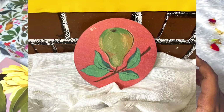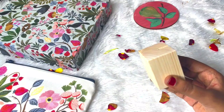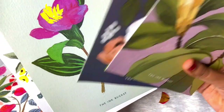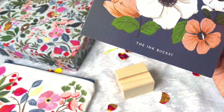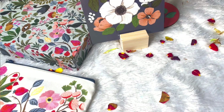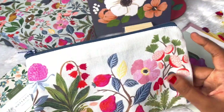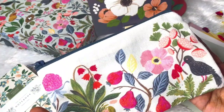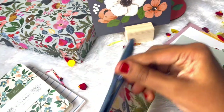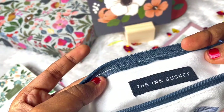Next we have this coaster with another nice print over it. We have these cards with a holder which is really great - they have beautiful prints with the Ink Bucket branding at the bottom. It perfectly holds the picture and it's really cute. We have this pen/pencil pouch - the quality of this pouch and the tote bag is similar and it's of very good quality. The print is so very pretty. This is how the inside of the pouch looks and we do have the branding over here.